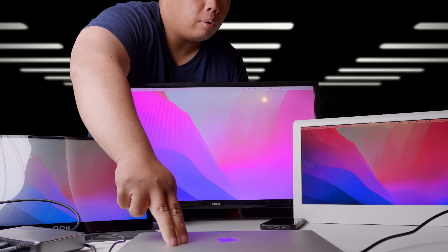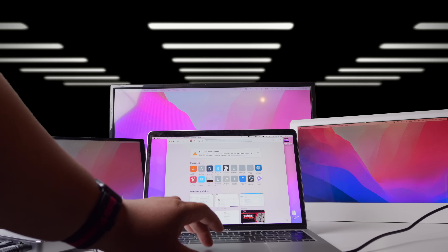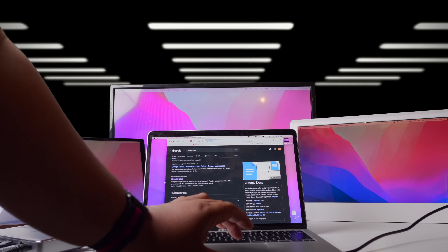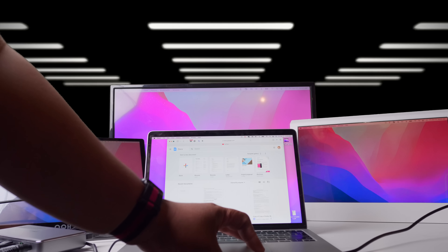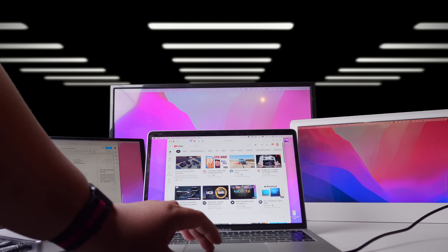Put your MacBook down and your monitors will still work. Let's open some stuff — YouTube, Google Docs. For those of you who are big on multitasking, you can spread apps across monitors. You can toss content to another monitor and even watch a video on one screen.